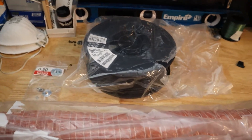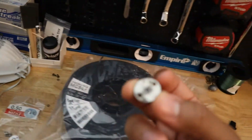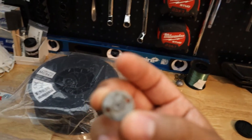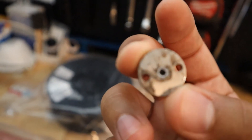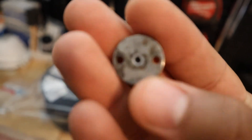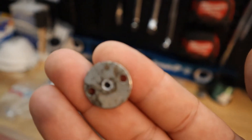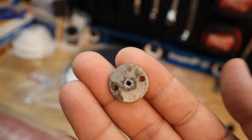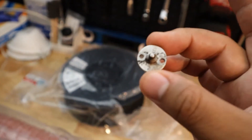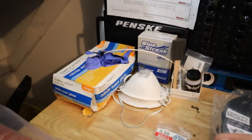As you guys saw last time, my print gave out. And that was because of this guy. Let's see if we can get a nice focus on this dirty nozzle. So as you can see, this nozzle is extremely dirty. And I tried to cut a hole at the end to kinda fix it, but it's a complete fail.